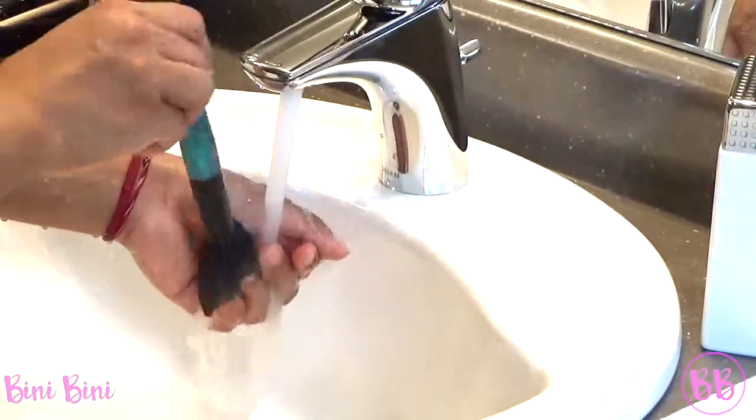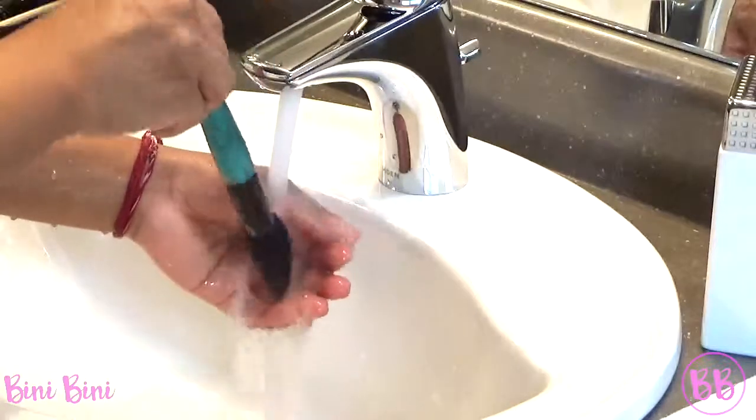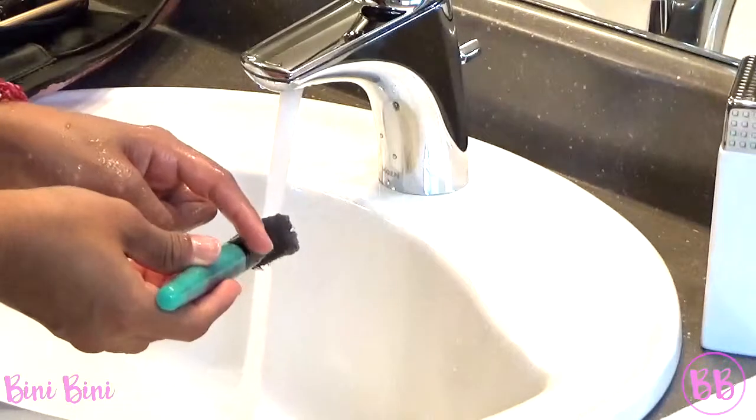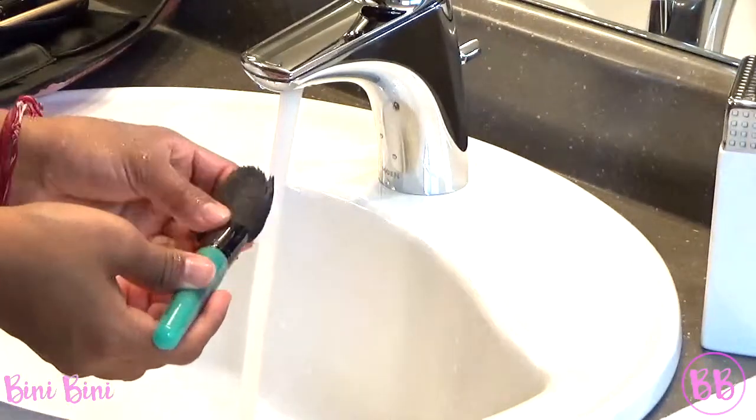It's very important to hold the brush so that the bristles are at the bottom. Because if it's the other way, the water will go on top. And if the water touches the glue, it will just ruin the brush.